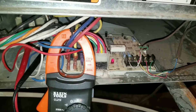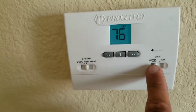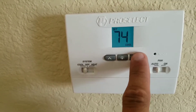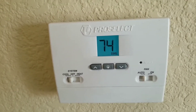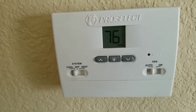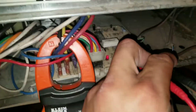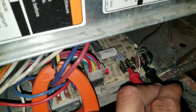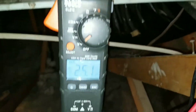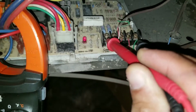Once I turn the AC on, I should get a 24-volt reading from my common to my Y terminal. I'm on auto — I'm going to push it to cool. Make sure you drop the temperature past what the reading is on your thermostat, and that should turn my AC on. My blower motor is running, the condensing unit is on. I have my leads on the common and on my yellow terminal, and I have a voltage reading of 25 volts. I also have 25 volts with my lead on common and on the G terminal at my furnace board.